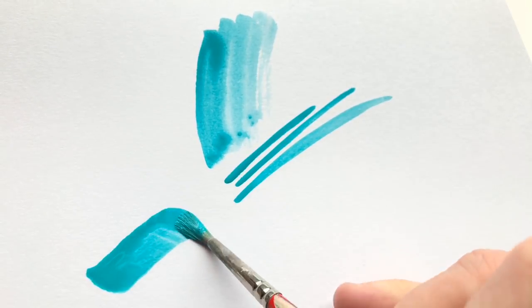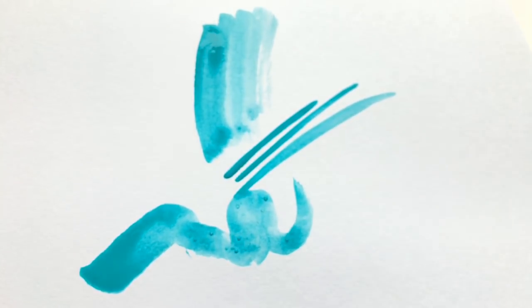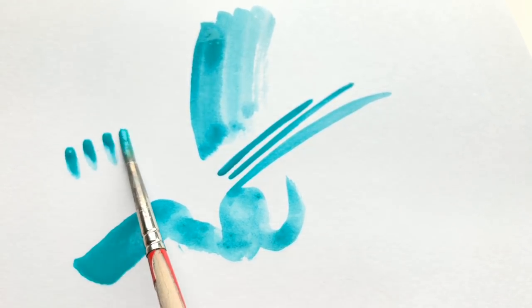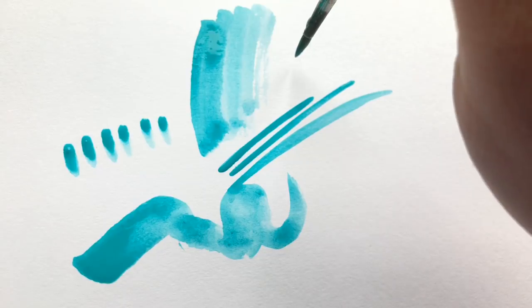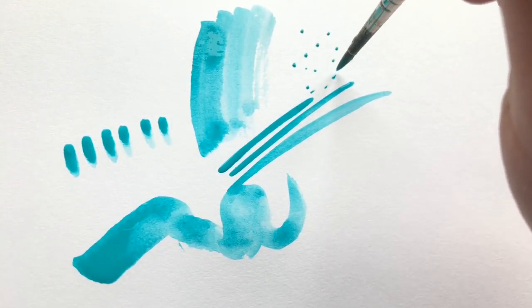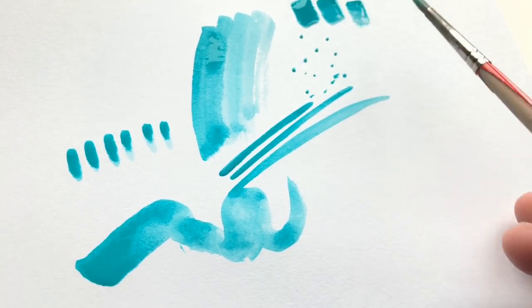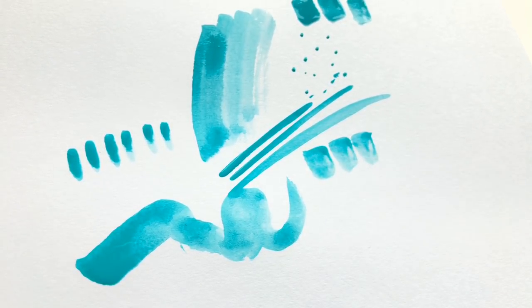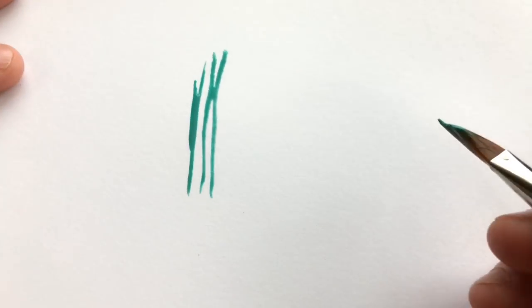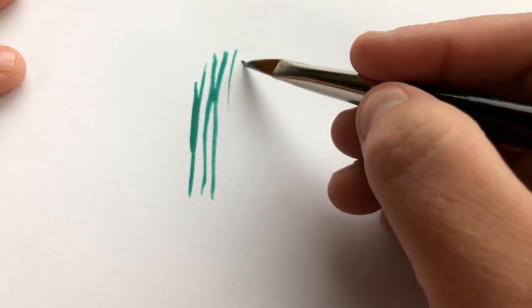Using the University Series number four brush, with different pressure — using the tip, using the side, different motion — I'm making a ton of different brush strokes, just giving you a little peek into what I'll go into more depth on later. Three different brushes, just using pressure and different areas and edges of the brush — we're going to see how much we can get out of these beautiful brushes.